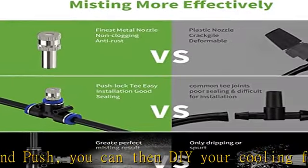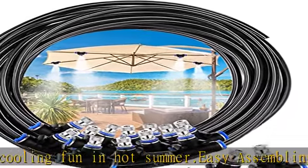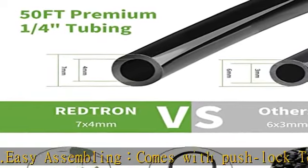The upgraded alloy misting nozzles at 0.4 millimeters create fine mist, which is perfect for outdoor water play and lets you enjoy the fantastic outdoor experience in hot summer.